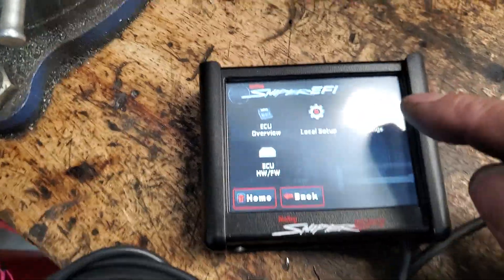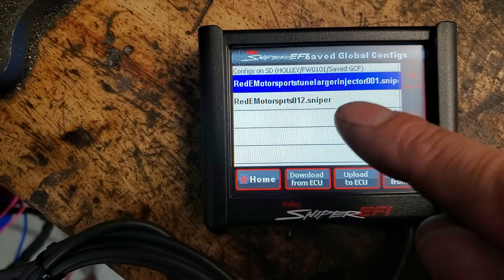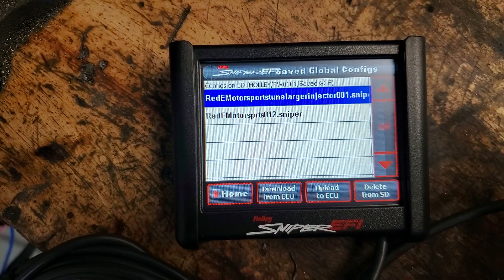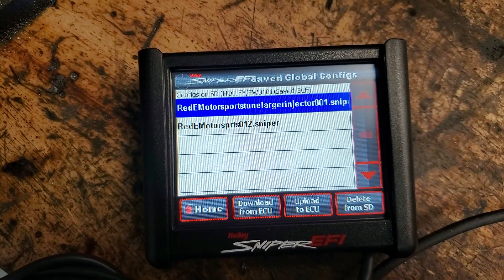Go to File, then Global Configs, and you'll see the two tunes we've loaded in there. The number 12 tune is the one we put in — that's the one in our daily driver, our shop truck. It works great and should tune to your engine pretty quick.